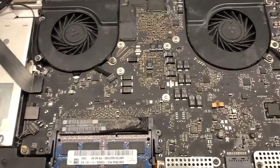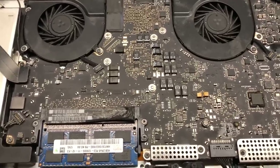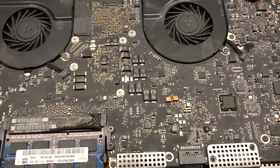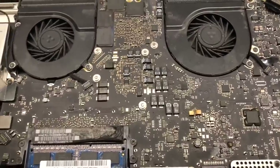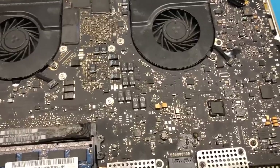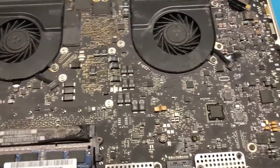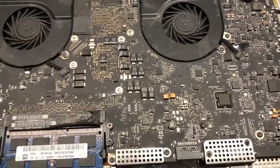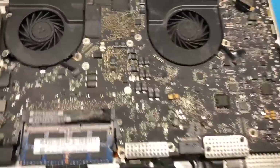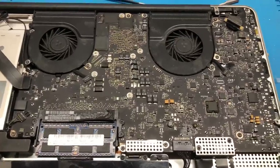So what I've done — and it's actually quite a bit of time later — is I spent a good amount of time porting over CoreBoot, which is an open-source EFI implementation for Intel, AMD, and other platforms. I've ported it to this machine and gotten most of the machine working. There are a few things that still need to be tweaked, but in the state it's in now, it is a fully functional machine — it boots into macOS and works exactly as intended.